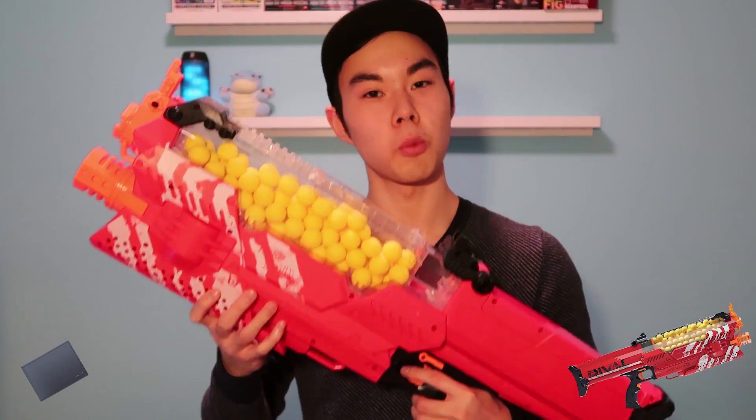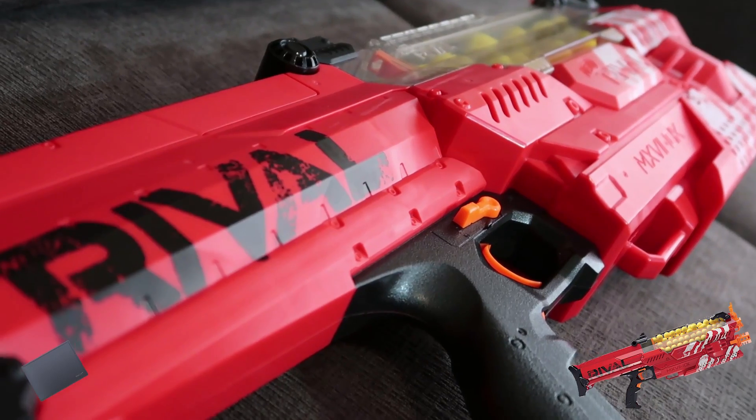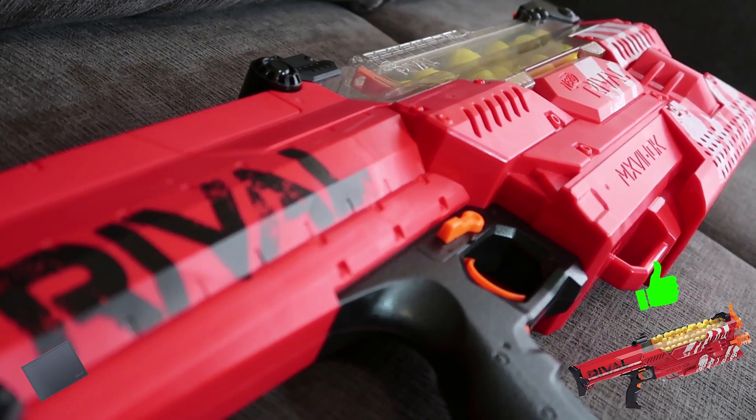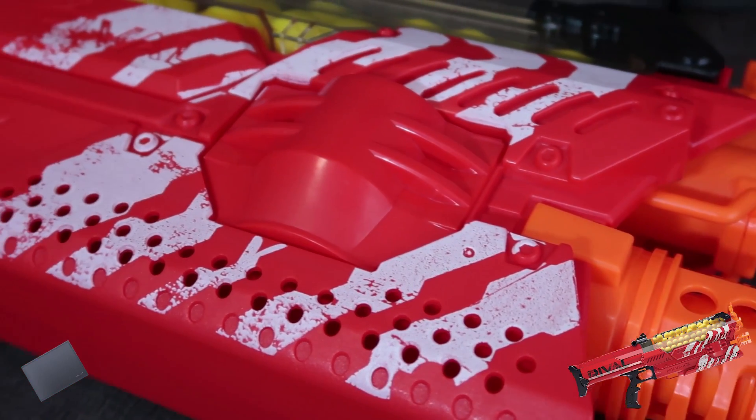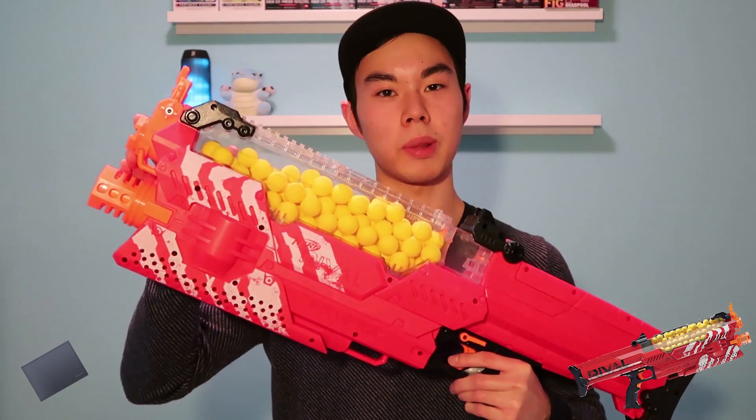Let's talk about what I like about this blaster — the pros. First of all, this gun looks absolutely amazing. I just love the paint scheme with the white on the red. Everything about this blaster just looks really badass and I really don't have any complaints about its overall design.